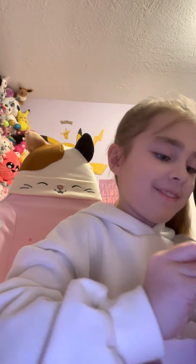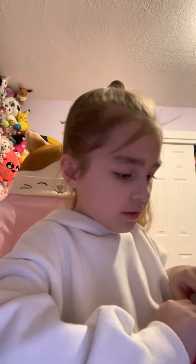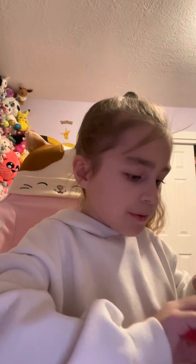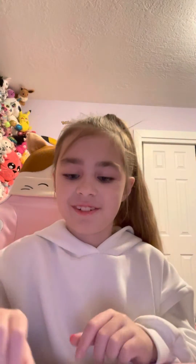I got a SpongeBob with glasses on! There were two in one — I got a Build-A-Bear! Oh, and I got a SpongeBob and I got a Build-A-Bear. I'm not taking this out of the thing — this is cute. They usually take them out, but this one is way too cute to take out.